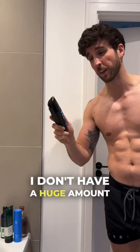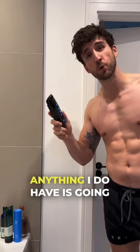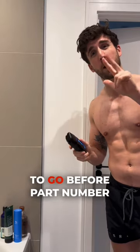Next part is to shave. I've been growing a huge amount of body hair, and anything I do have is going to go before part number three.